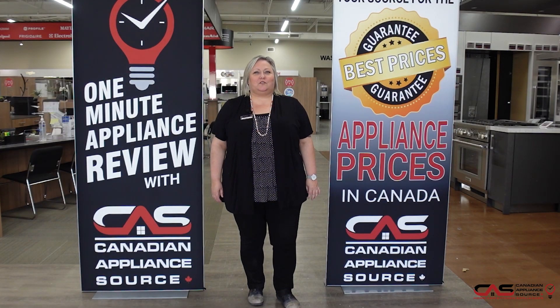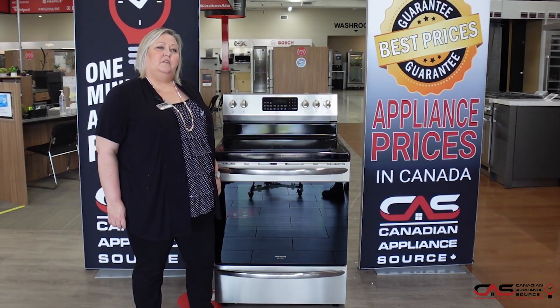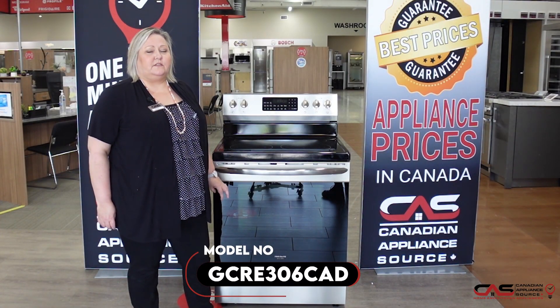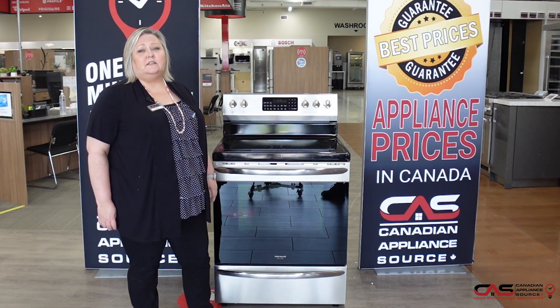Hi, my name is Joanne. Welcome to another episode of One Minute Appliance Review with Canadian Appliance Source. Here to talk about model GCRE306CAD, which is the black stainless model shown here in stainless steel.